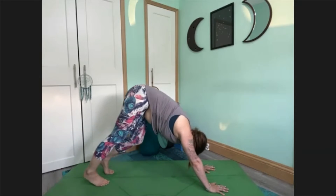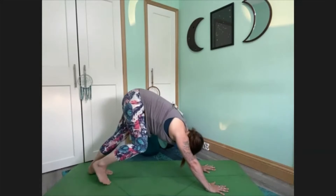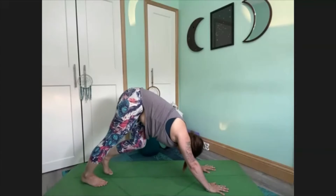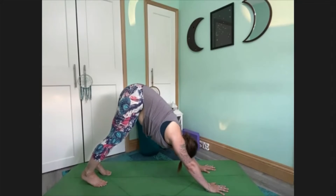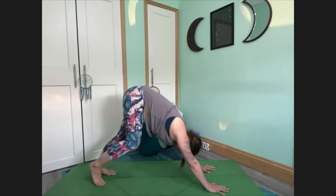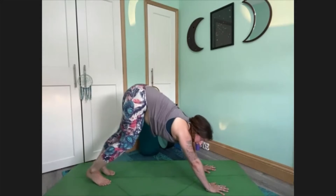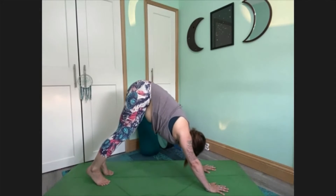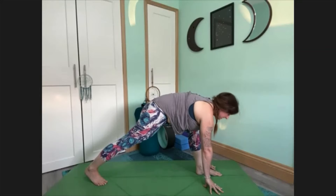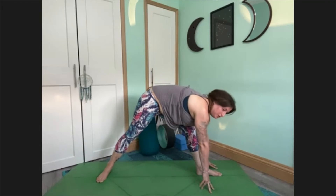If you are feeling a bit overheated, if you're very much in summer season, keep the movement really slow — there's no need to move too quickly. From our downward facing dog, we're going to bring our left foot through — you can step the left foot through, you might work with your downward splits. So we've got the left toes pointing to the top of our mat; we're going to turn our right foot so the toes point to the long side of the mat.